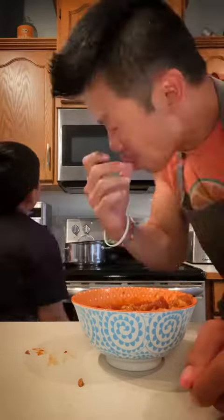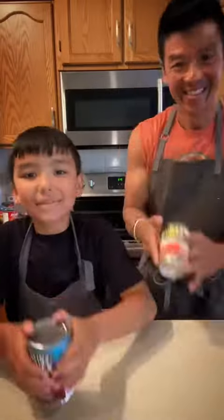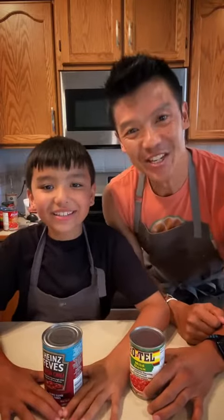This recipe is great for meal preppers, big families, and people who are just getting into cooking. Today we're making Cheesy Chili.